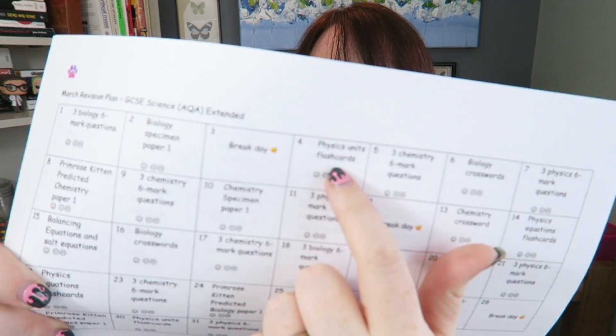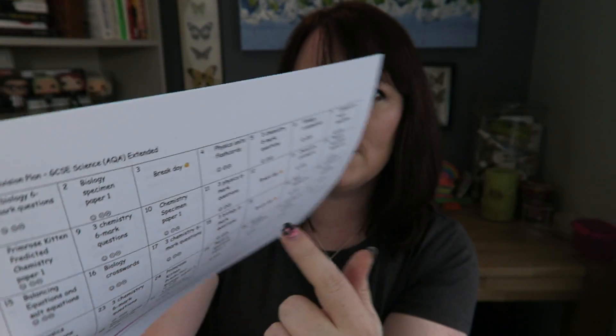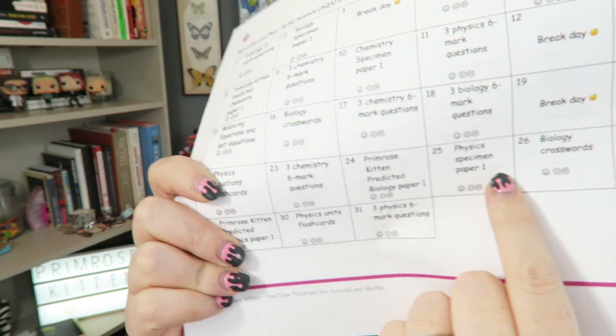And that has flashcards in, six mark questions in, still loads of break days in when you can do your crosswords, when you're gonna do the specimen papers and stuff like that — so it does have some longer stuff in there.